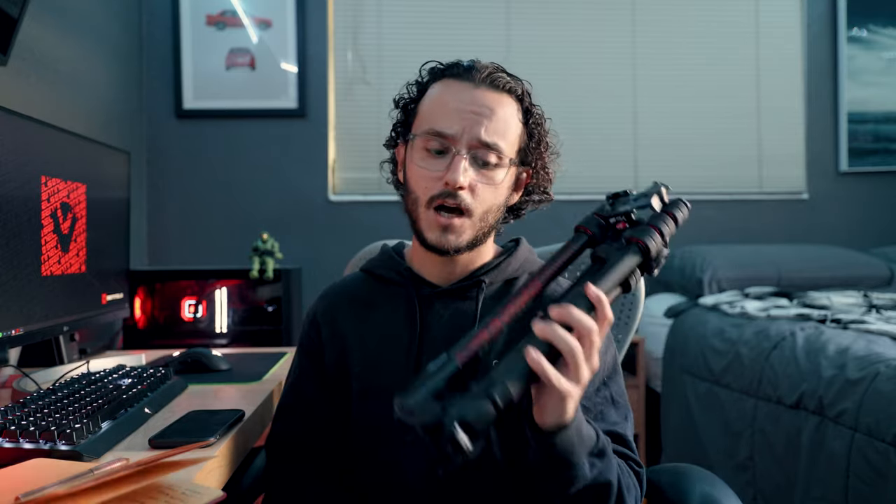I picked it up from a local camera store and did a ton of research before buying. At the store I also looked at a couple of Gitzo tripods, a Benro, a Sirui, and the Peak Design one — but this is the one I came away with.